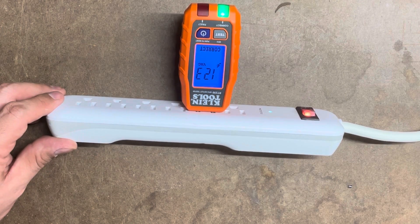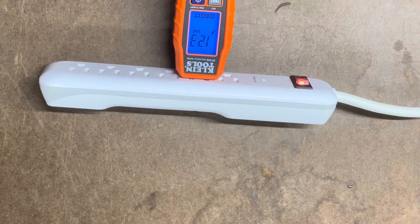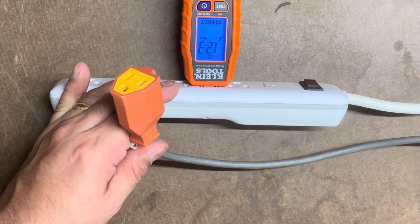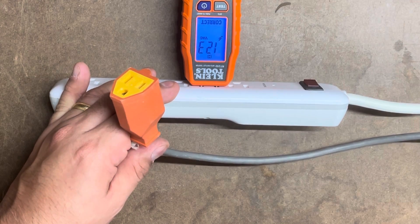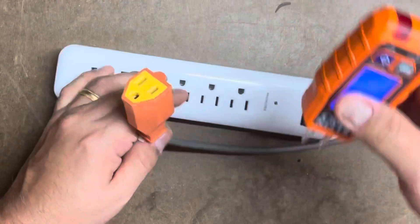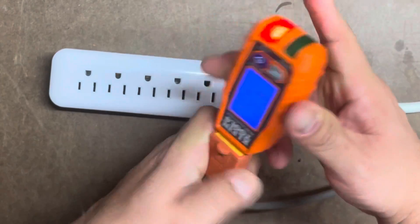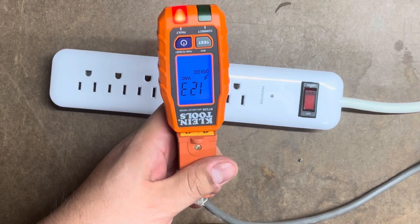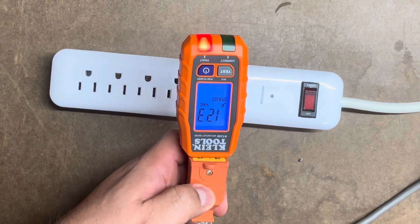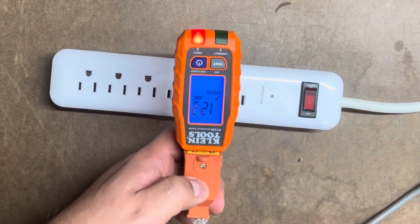Let's set up the other case scenario to see if it gives us the fault. I'll plug it into this other cable that I've set up to create a fault. There you go — shows a fault. Open ground. Inside this cable there's an open ground that I didn't connect, and it gives me the fault indicator and tells me exactly what it is: open ground.